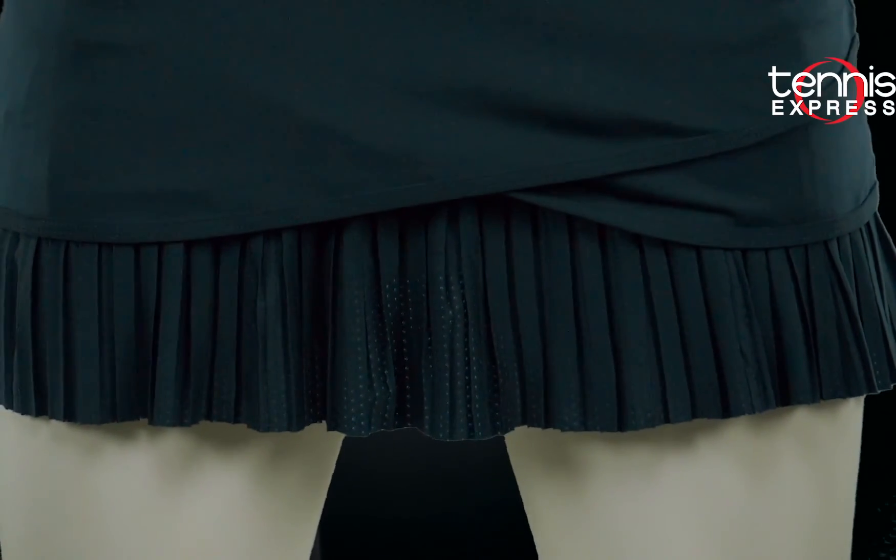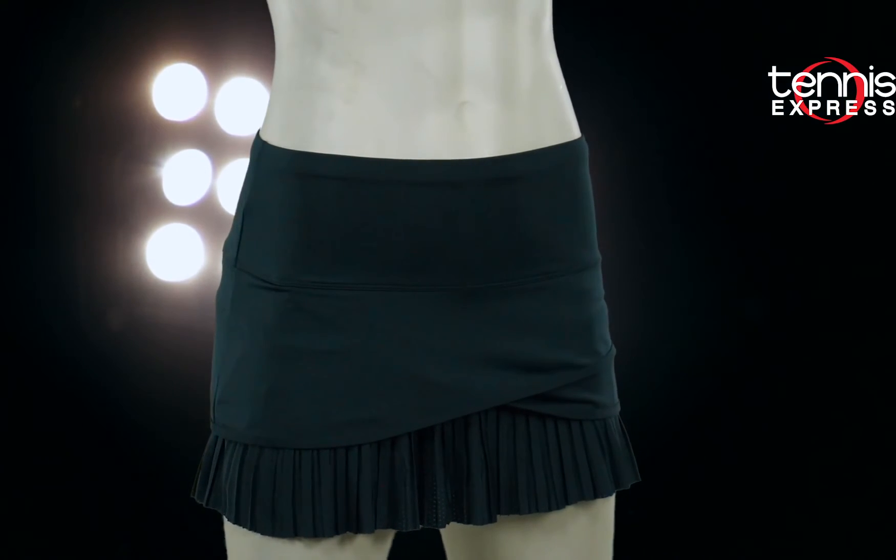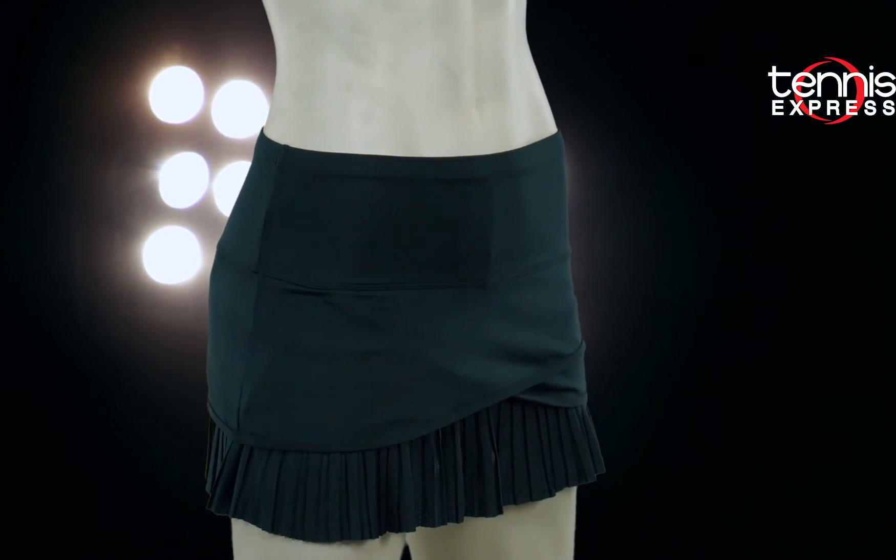I like the play on lines with the crisp lines created from the pleats underneath. This skort is one you can guarantee I'll have in my closet in time for grass court season.